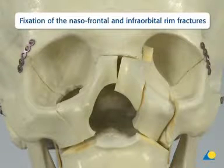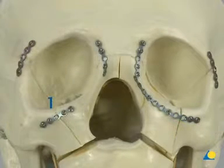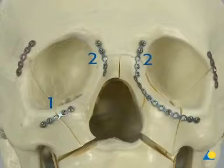Now comes the plating of the naso-frontal and infra-orbital rim fractures. First, after reduction of the medial nasal-maxillary segment, plating of the right infra-orbital rim is completed. Second, the naso-frontal and infra-orbital rim fractures are plated with 0.5 mm thick plates, with at least two screws inserted on each side of the fracture. Third, reconstruction of the left orbital rim starts with anatomical realignment of the fractures.